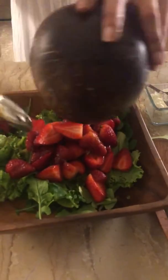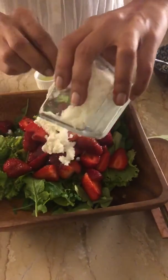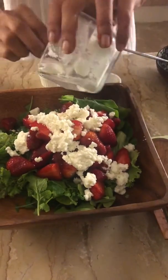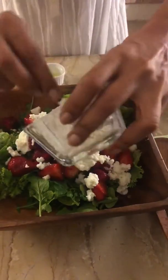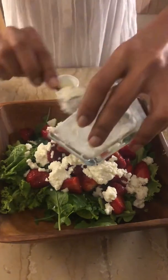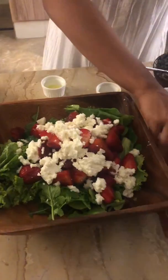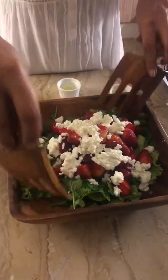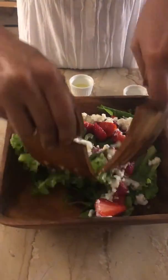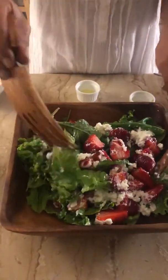Add a little bit more dressing, then top it with your favorite cheese — in my case it's ricotta. If you want, you can also add some walnuts or almonds, whatever is available. I like my salad with cheese and a little bit of lemon. And this is it — voilà, bon appétit!